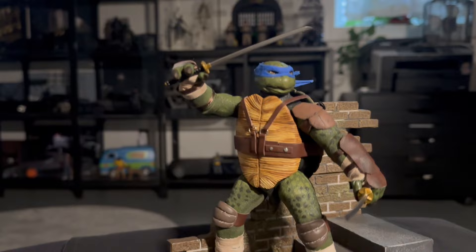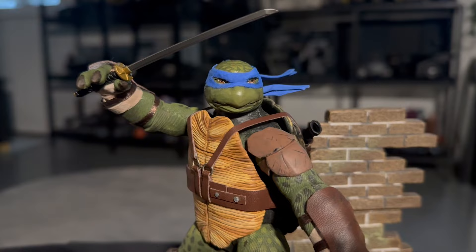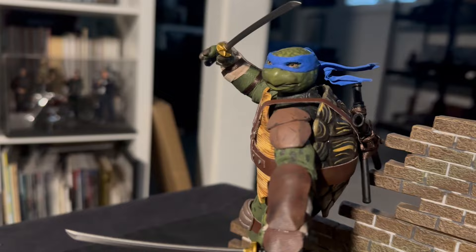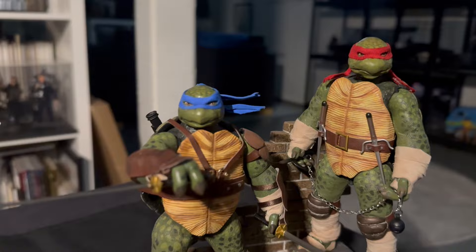A couple of closing shots of Leo in different poses alongside Raph. I want to remind everyone that these were really difficult to make — I spent a lot of time sculpting the head and coming up with this recipe that nobody else probably would have thought of. This is my personal take on the turtles for my collection. Everyone has a different relationship with these characters, and this might not be how you see them, and that's totally fine. I find creative projects most fulfilling when I'm not considering other people's preferences in my own art.